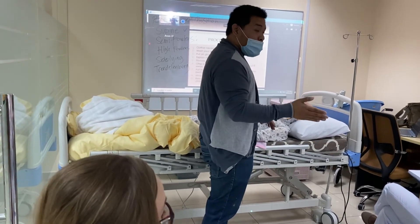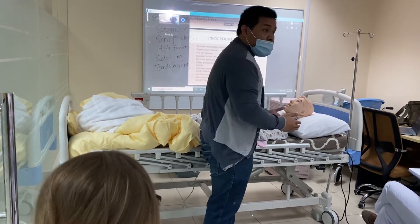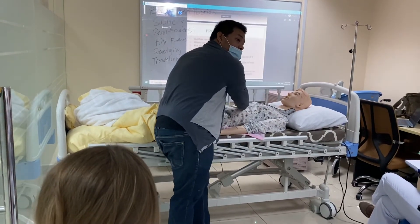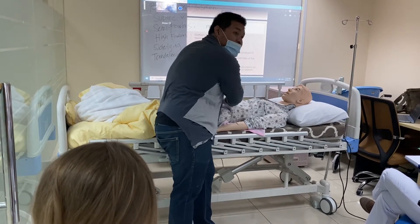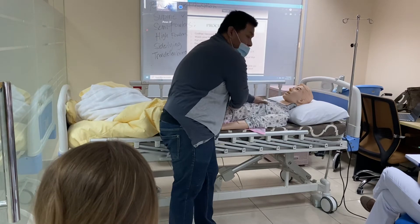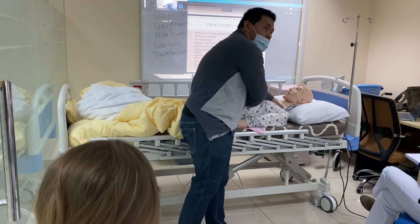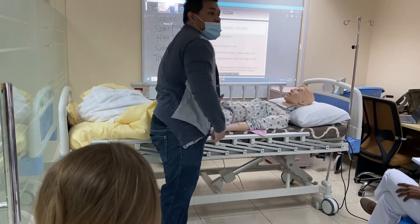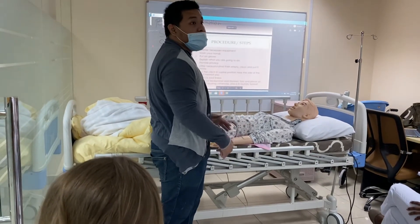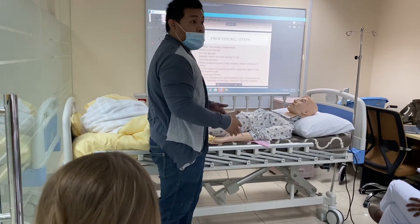When you try to pull them from the center to adjust, move this area first. When the client is bedridden, this will be the heaviest part — not the torso, not the head, not the legs, but here: the abdomen and lower back area. This will be the heaviest part of their body.